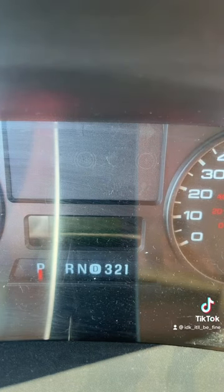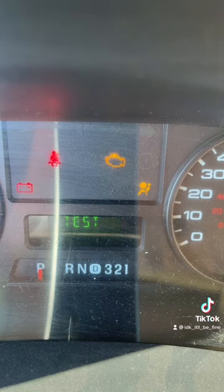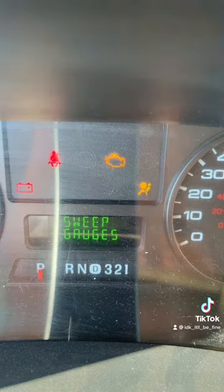It takes two hands, but if you hold down the button for your mileage while you turn the key just to the on position and keep holding down the button, it'll go into test mode and it'll sweep the gauges.